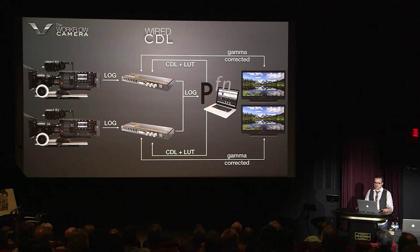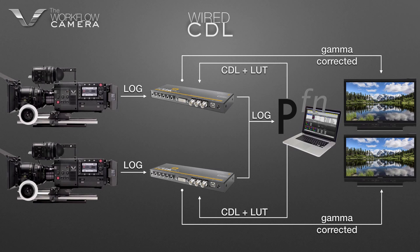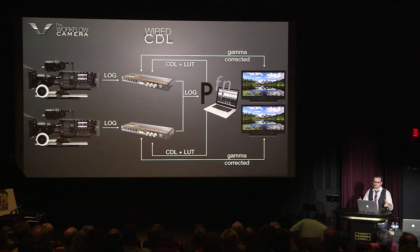If you follow the signal: you start with a log picture, that goes into a CDL grading tool, that CDL grading tool is then put into a live grading normalizer like the Blackmagic HD link, and then gamma corrected results come out. It's very popular — I use it on all my shows.